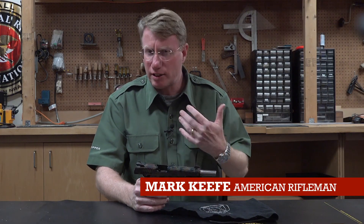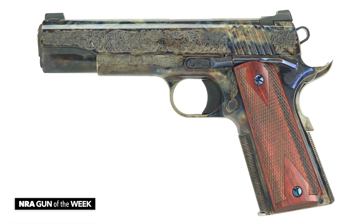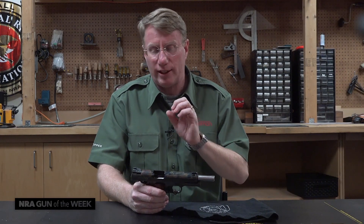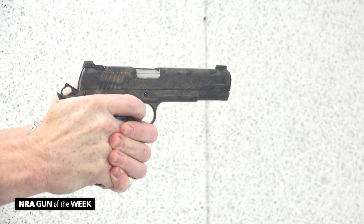Hi, I'm Mark Keefe with American Rifleman and this week's Gun of the Week is a beautiful gun with a terrible name. This is the Standard Manufacturing Number One Case Colored Engraved. So that's a lot to swallow, but what we have is a traditional 1911 that really aesthetically is unlike anything that we've seen in a long time, except perhaps out of the custom shop.